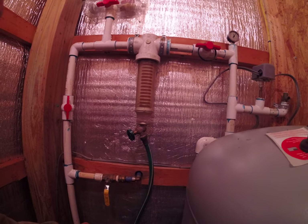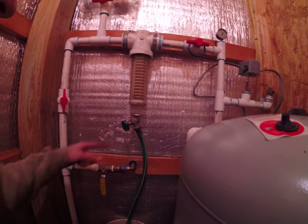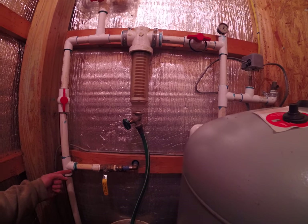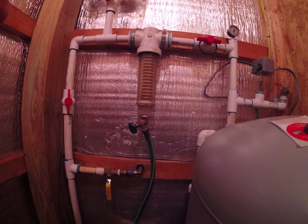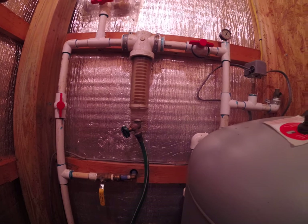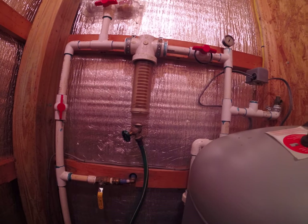So you empty the bucket of water. You could easily just pipe this line out to a spigot outside. You can see I've already done that for a separate line, but I just prefer to dump it in a bucket and not have to worry about any freeze protection issues or anything.